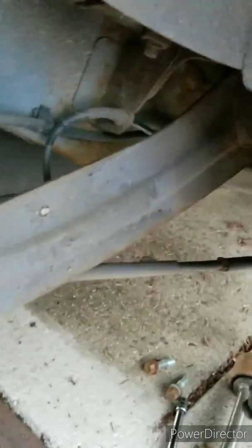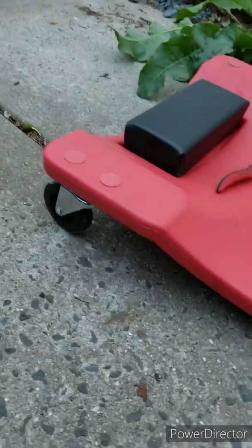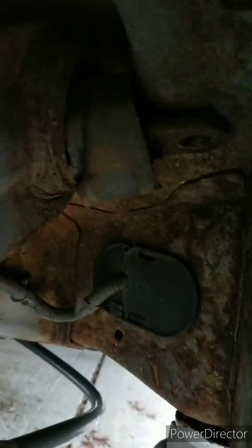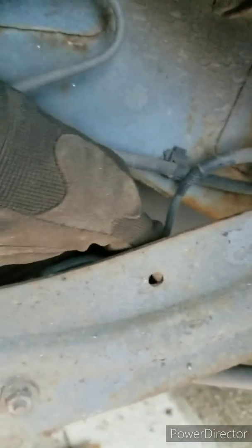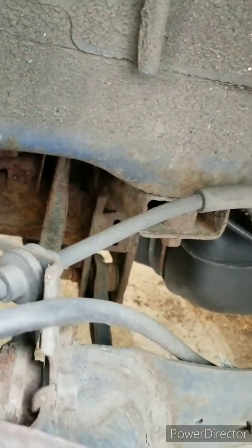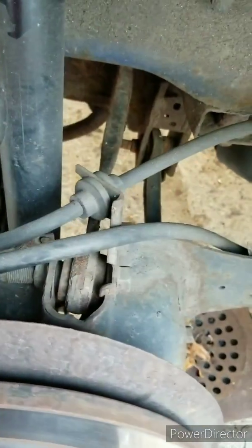So in order to remove this whole thing, I've used a 17 millimeter socket for the bolts up there — that's one, and that's one on the other side. And then I use pliers to pull this out, and this one too. I will remove this bolt right here also.